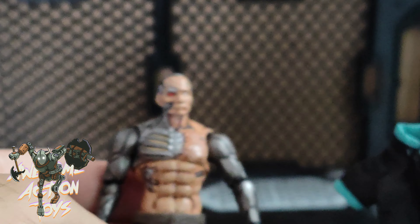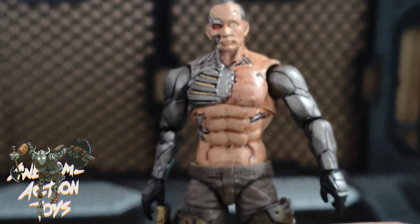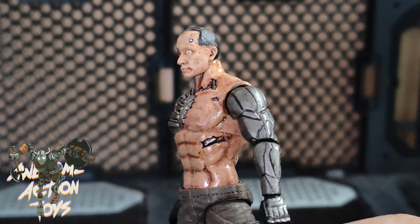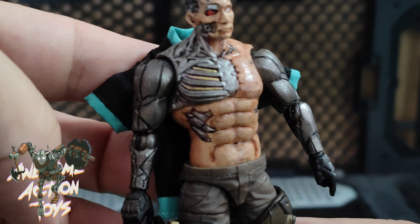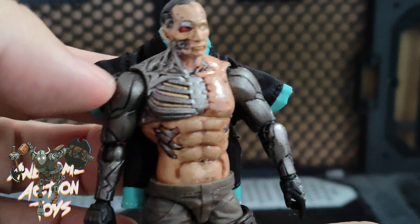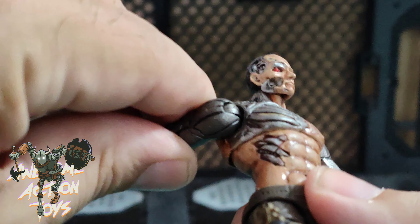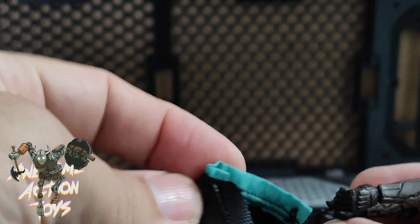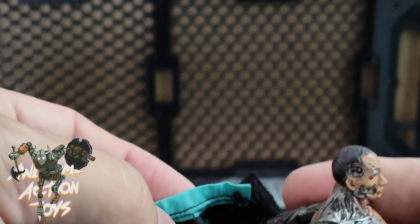Let's see how this looks with a figure. I'm using the Putinator again — a red Joe the Risen with a Vladimir Putin Terminator-style head. This jacket looks like it might fit, though it might be a bit small because this guy's shoulders are quite big. Let me put his arms backwards and see if we can get it on.